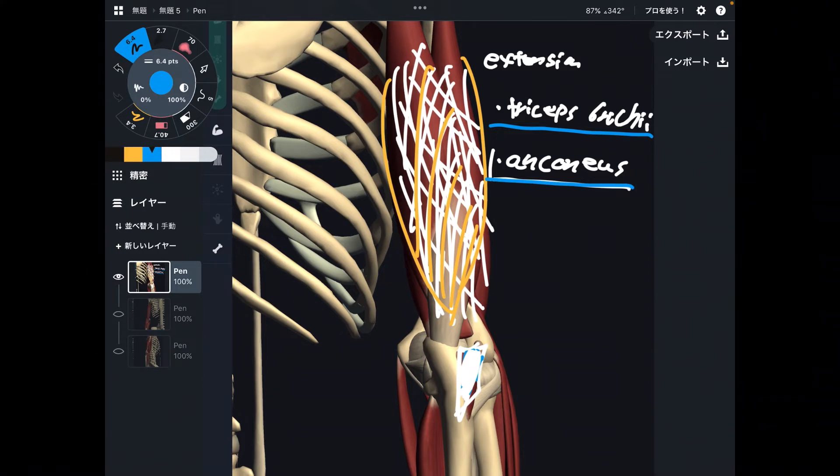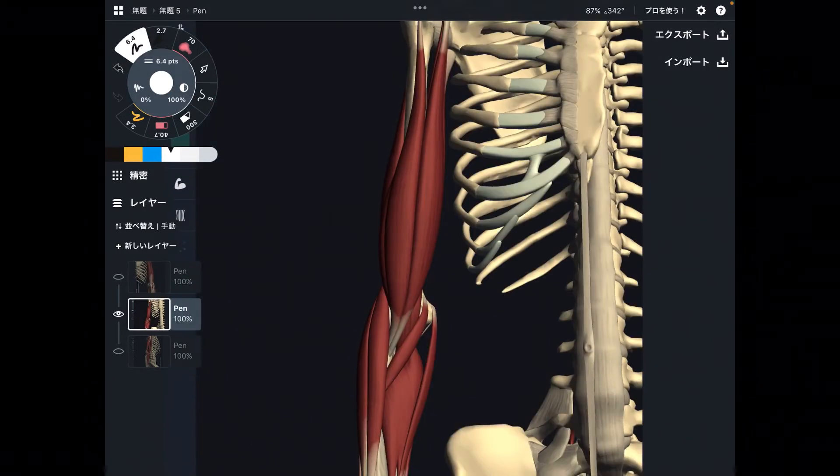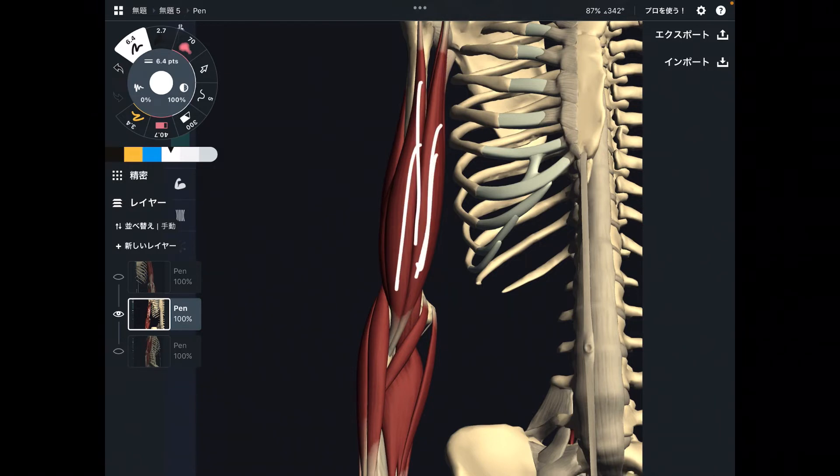Now let me go to elbow flexors. There are many elbow flexors in the arm, and actually in the forearm as well. The main two muscles — one is biceps brachii. This is the main elbow flexor. What was the main extensor? That was triceps brachii. So flexion is biceps, extension is triceps.